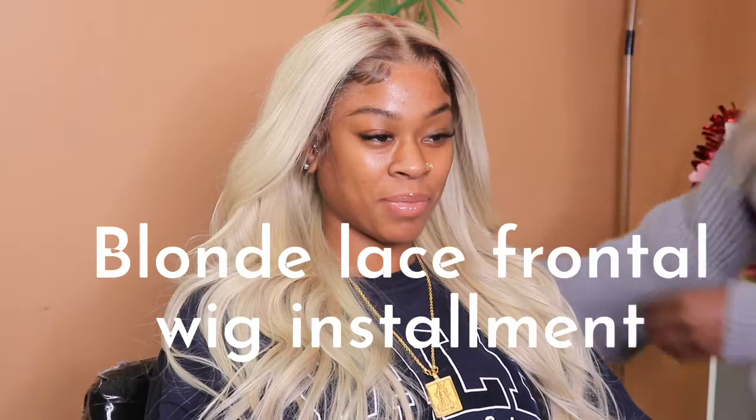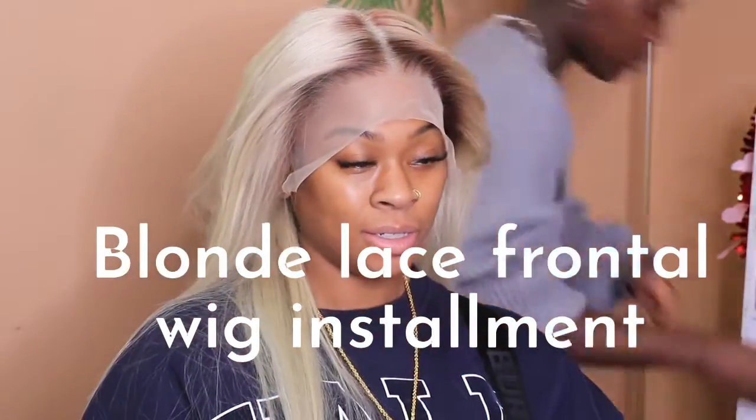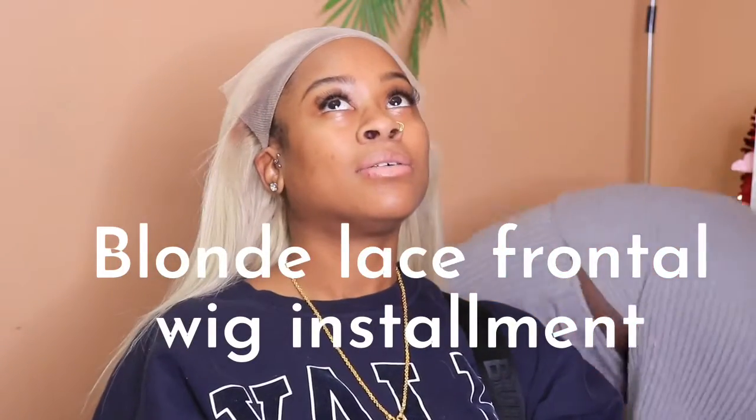Hello beautiful people, it's Gifty, the gift to your hair, and you're in for an amazing transformation. This is a how-to on installing a blonde wig on a client's head.